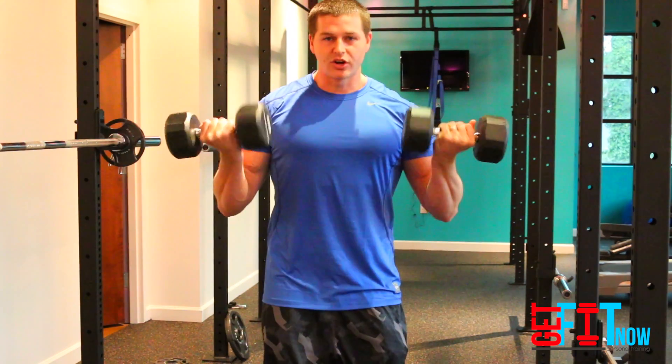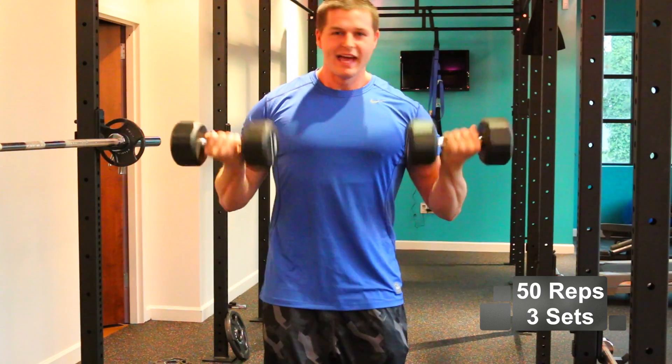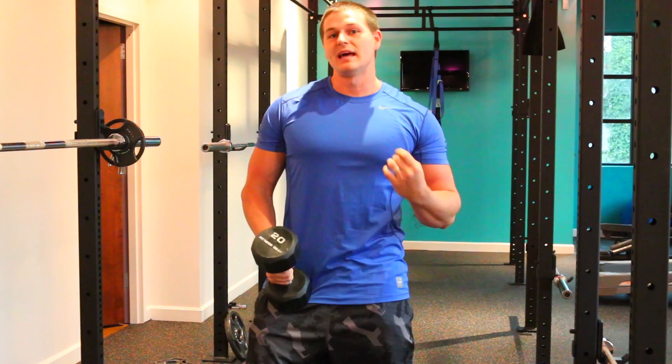So exhale up, inhale down, you're going to crank out 50 reps of these, and let's shoot for around 3 sets. So if you haven't got a good arm workout in this week, give this exercise a try and really let me know what you think.